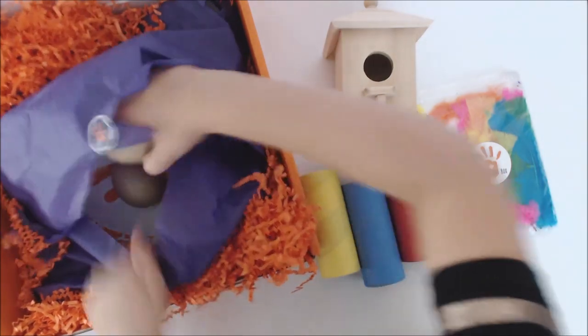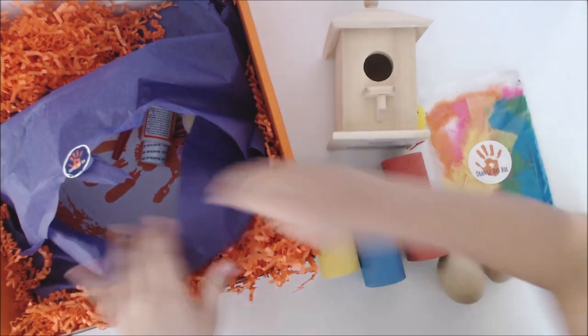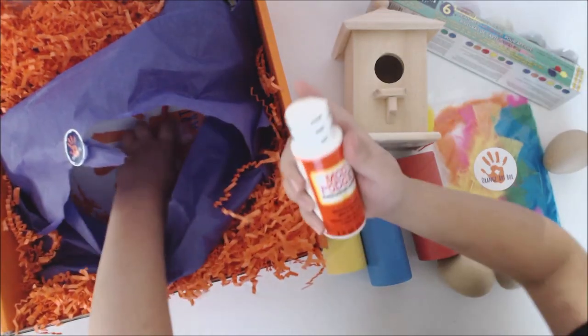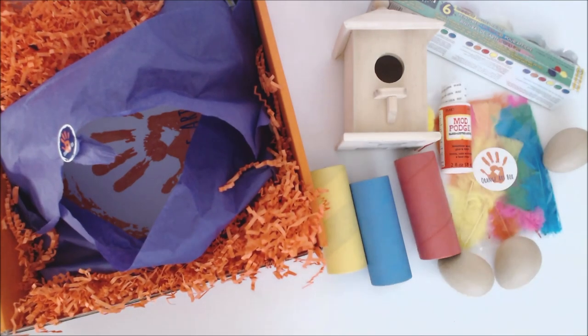Tell us what you got. Three Easter eggs? Little eggs. Very cool. You got paints. We got the Mod Podge. Something dropped on the ground. What was that? I don't know.